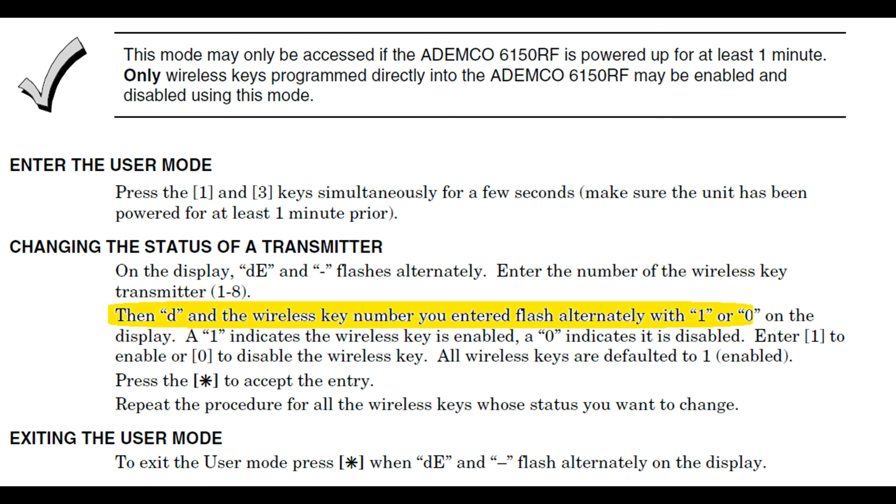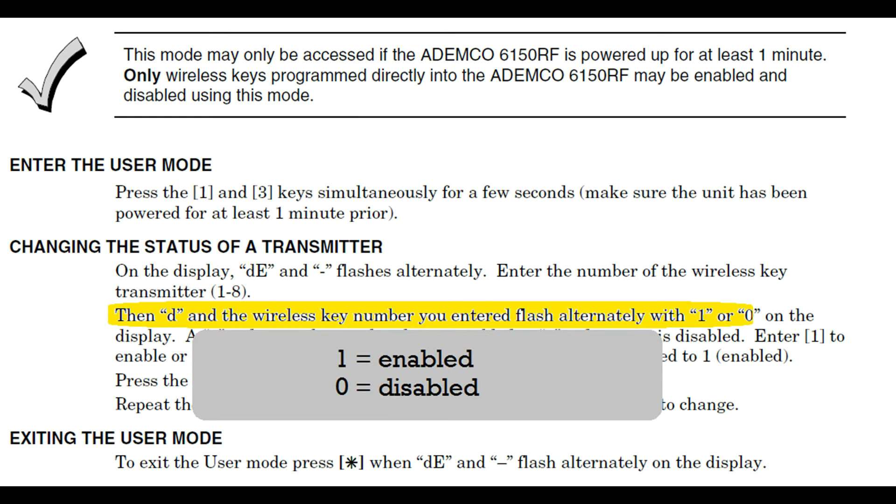The keypad screen will show you which key fob you entered, followed by a 1 or a 0. For 1, it's saying the key fob is enabled. If it's a 0, it's saying it's disabled. So, if you've lost this fob, press the 0 button. The keypad will temporarily disable that fob until you find it.